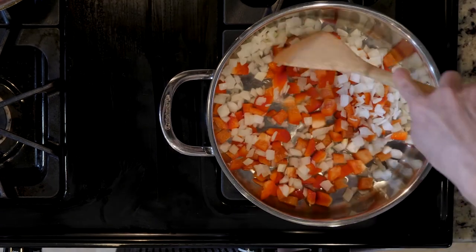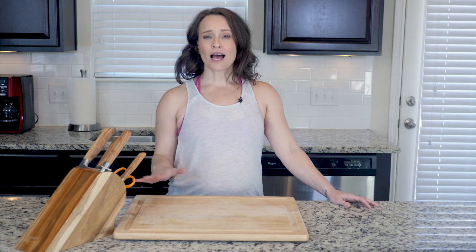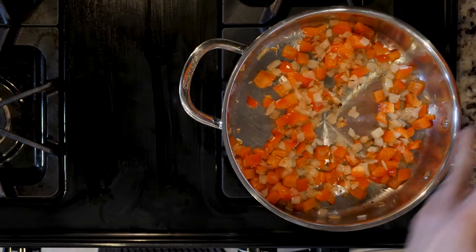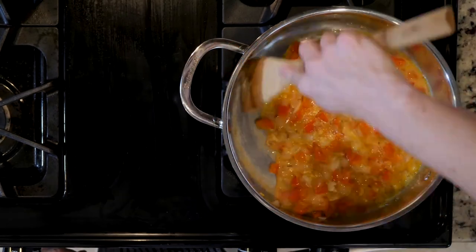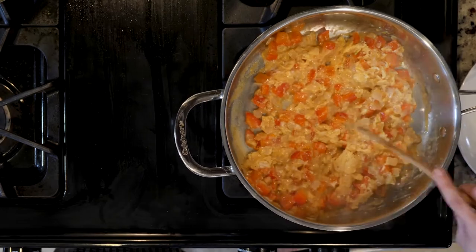Once the onions and bell peppers are beginning to brown and soften, turn the heat down to low. Allow the pan to cool for a few minutes. Add the eggs with a dash of salt and pepper. Move the eggs around until cooked — that'll take about five minutes.